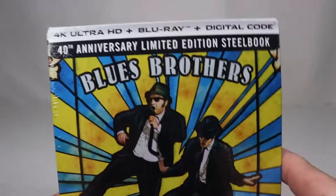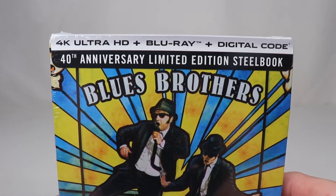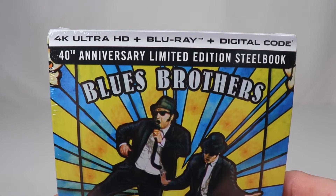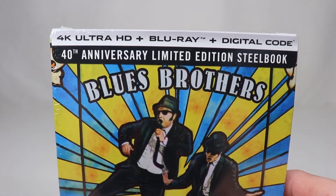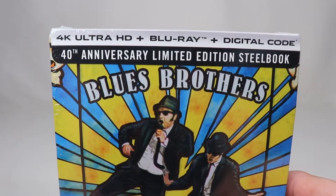Hi, and welcome back to Box Office Maniacs. It's been a while since I've done one of these, so here we go. I am going to be unboxing the Steelbook 40th anniversary 4K Ultra Blu-ray — with the digital code that I'm going to give away to anybody who might like it — of the classic Blues Brothers.